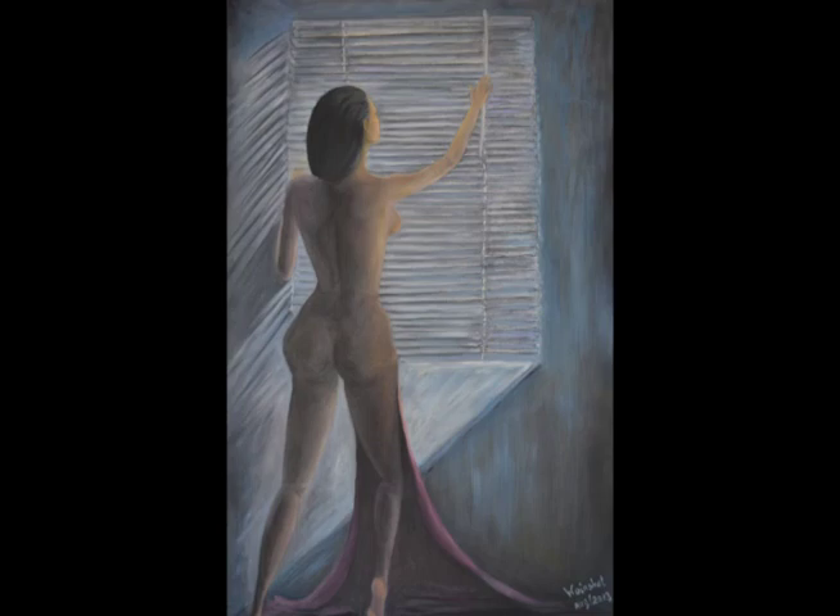This is the nude woman. The reason why I paint this painting is I believe that everybody thinks that women are an image of beauty. I just want to show that when she is standing at the window trying to open the shutter, that's the moment when she took off her hand and her towel just dropped off. This is the moment I just wanted to draw.